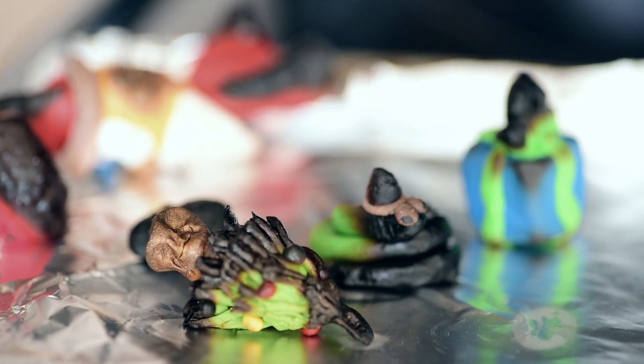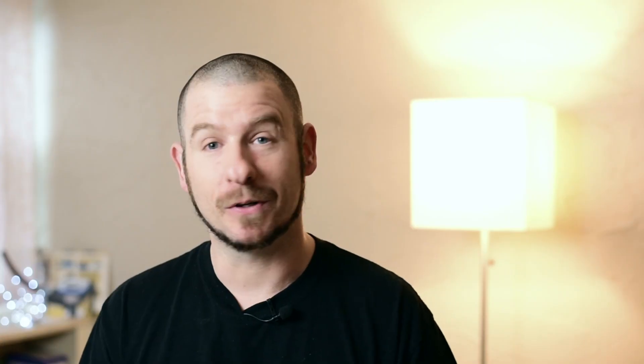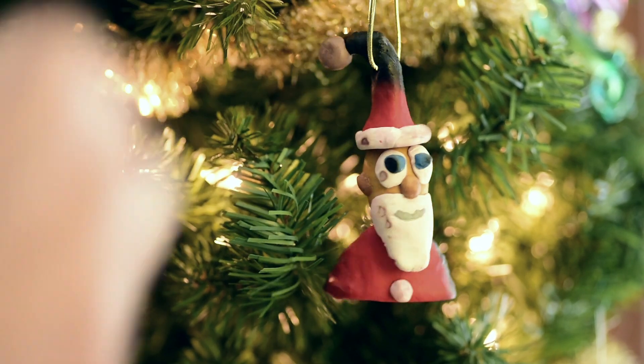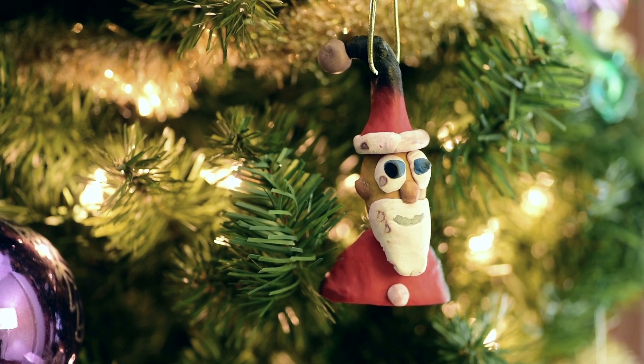Well, true to 2020, our ornaments — while in the oven baking — caught fire. So we have these awesome Christmas ornaments that are all blackened and charred. But you know what? I'm going to hang them up anyway. It's going to be a nice remembrance of this bastardized 2020 of a year. And yeah, I think we'll just move forward from that. So that's the first thing.